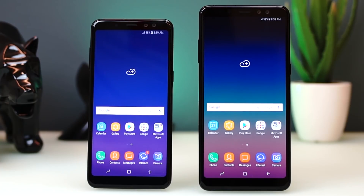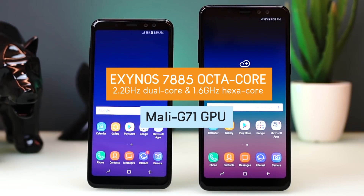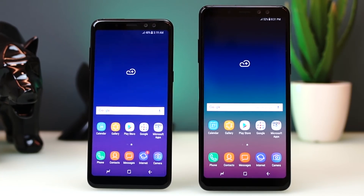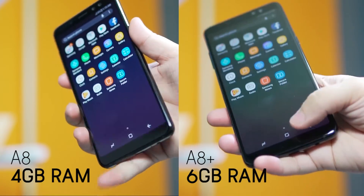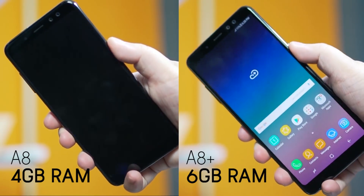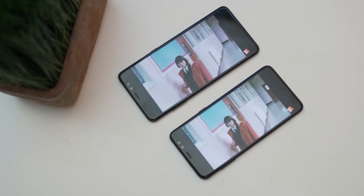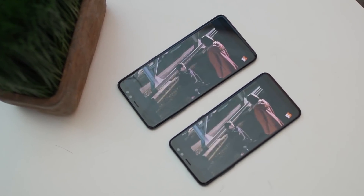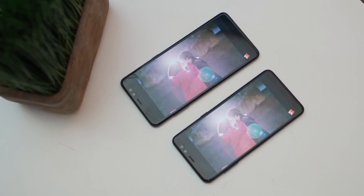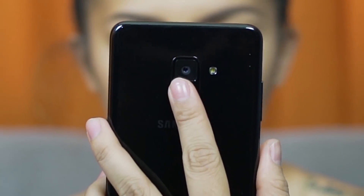The Galaxy A8 and A8 Plus are both powered by an Exynos 7885 octa-core chipset consisting of 2.2GHz dual-core and 1.6GHz hexa-core processors and a Mali-G71 GPU. However, their difference lies in the A8 having 4GB RAM while the A8 Plus packs 6GB. The increased RAM seems to have an effect in benchmarks, as the A8 Plus scored better in AnTuTu compared to the Galaxy A8. Despite their difference, both phones performed well as we never experienced any hang-ups, lags, crashes, or overheating. We played Asphalt 8, Mobile Legends, Arena of Valor, and Vainglory in the highest settings, and the devices were able to keep up. Warming can be felt at the center back, but not too much to be a cause for concern.